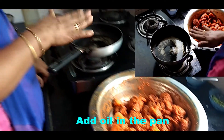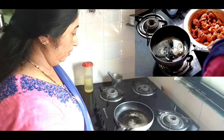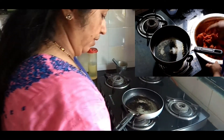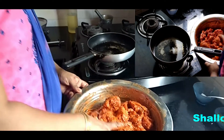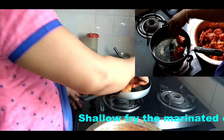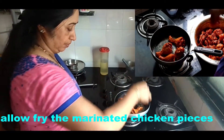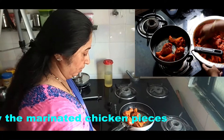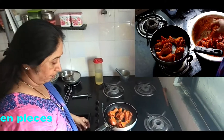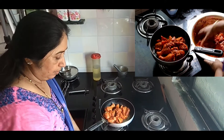We'll cook the chicken and fry it with a pan. Add 1-2 degrees of bread in the pan. Add 1-3 degrees of pepper.